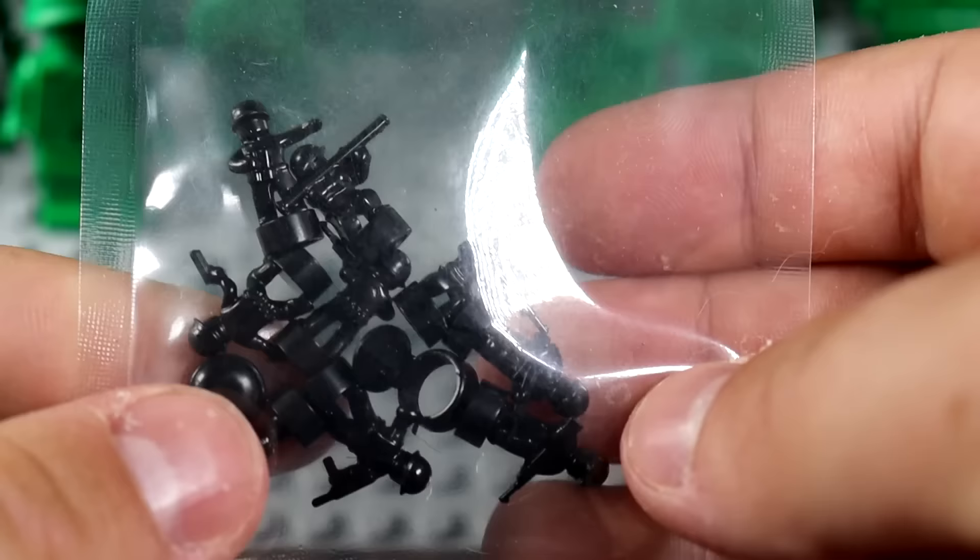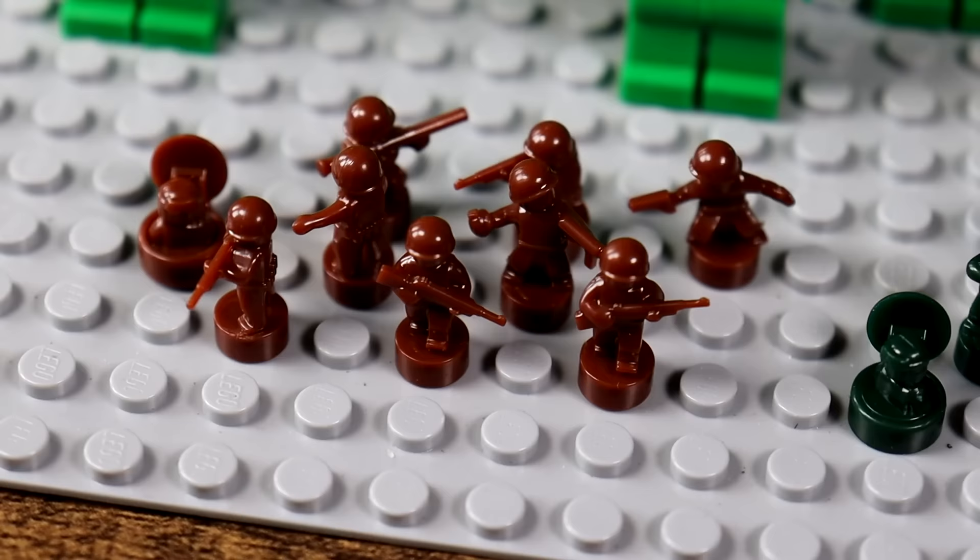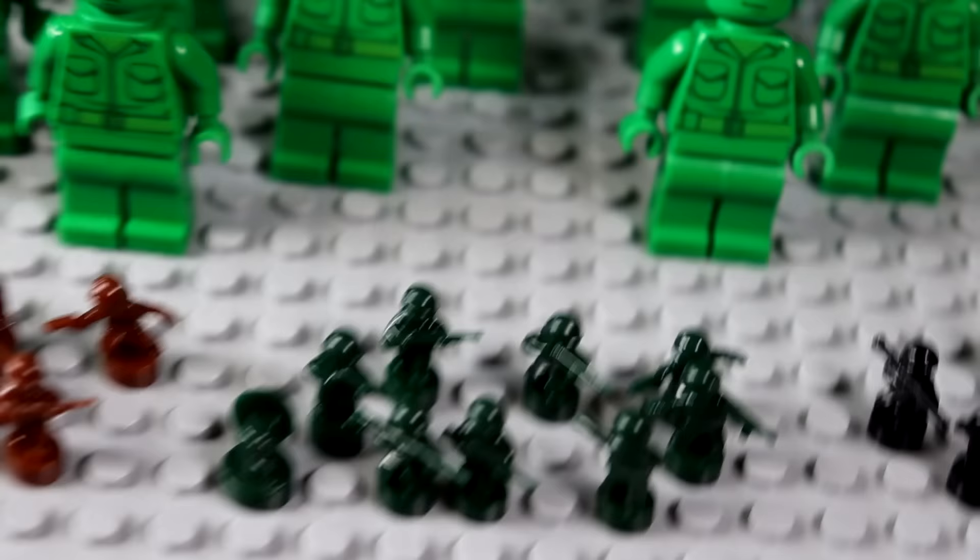I also went ahead and purchased a brown army and a black army. Here are the black army men soldiers and the brown army men soldiers — three different factions, as well as the big chunky boys.